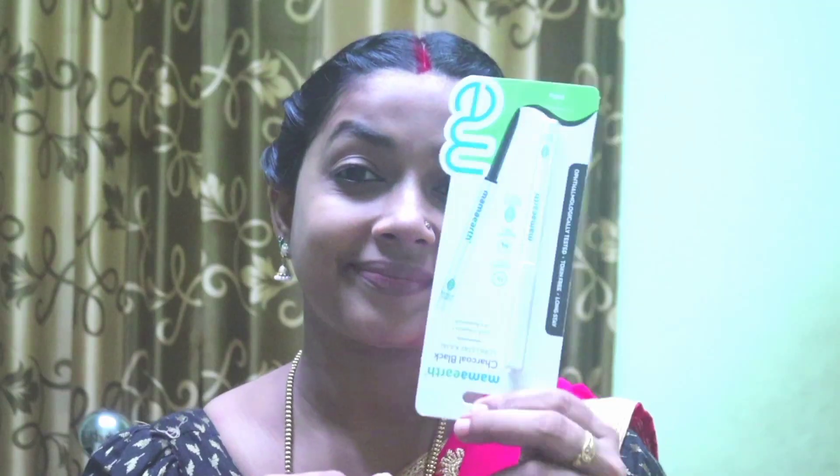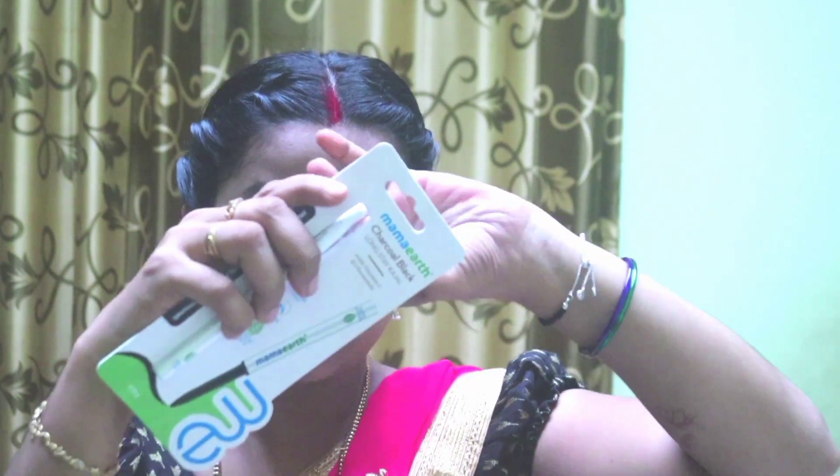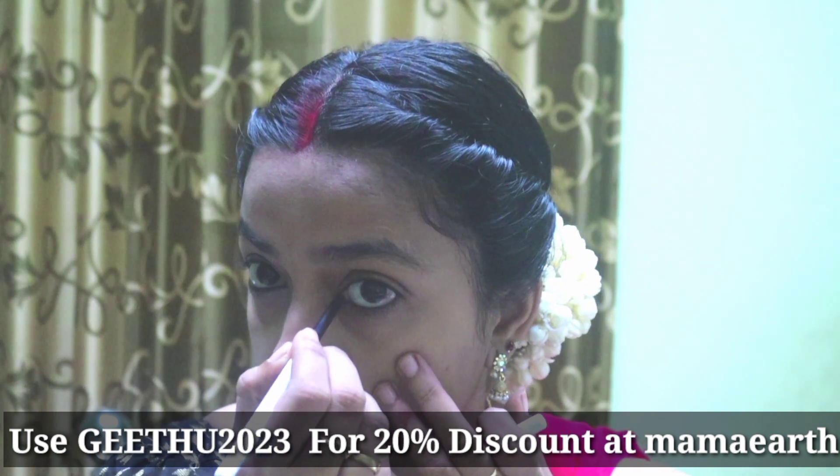I have done a review of the foundation and make-up video. I am doing the work of charcoal black long stay. Vitamin C is something we have used. This is a smudge-free stay. I have applied three things on my face.